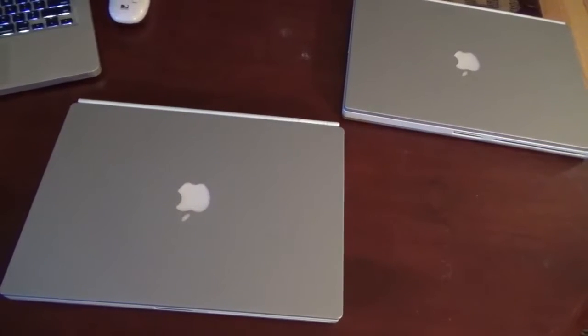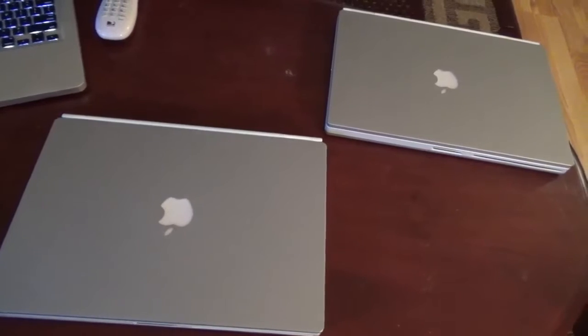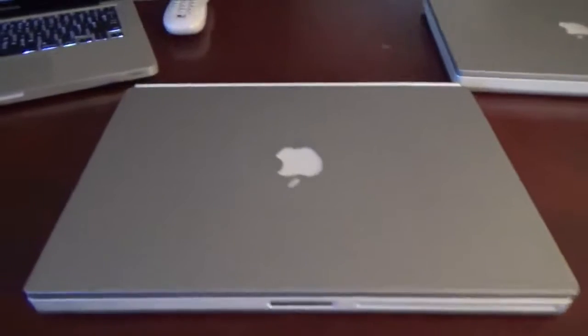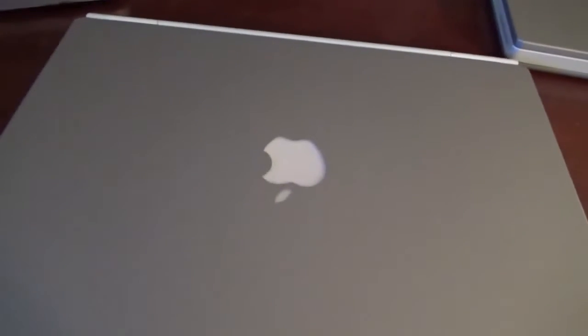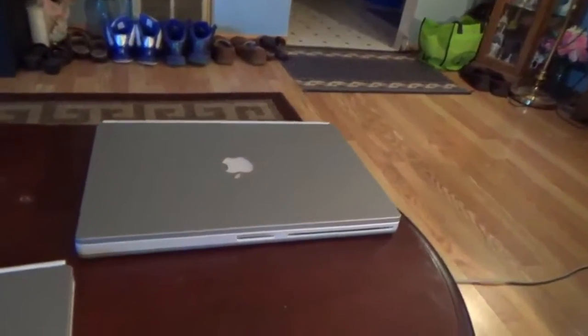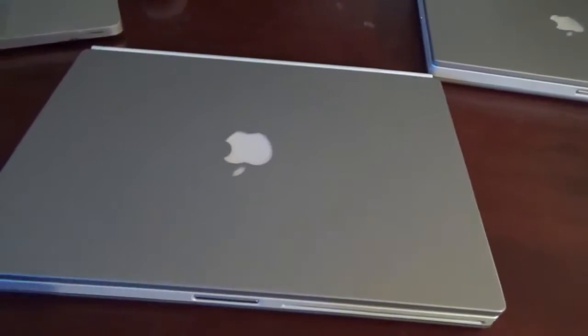Welcome back to the Techies World. We have two PowerBook G4 Titaniums sitting here. If you've seen the unboxing video, these are the two PowerBook G4 Titaniums I bought off eBay. Both of these are in basically brand new, amazing condition. I've done some work and upgrades to these machines, and this is the update video following the unboxing video.